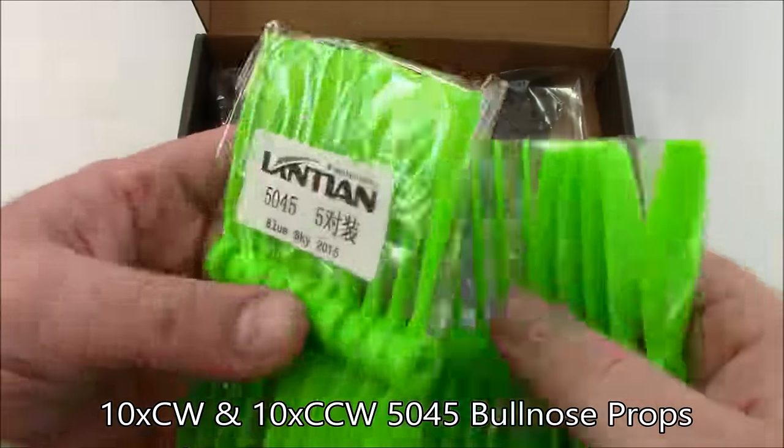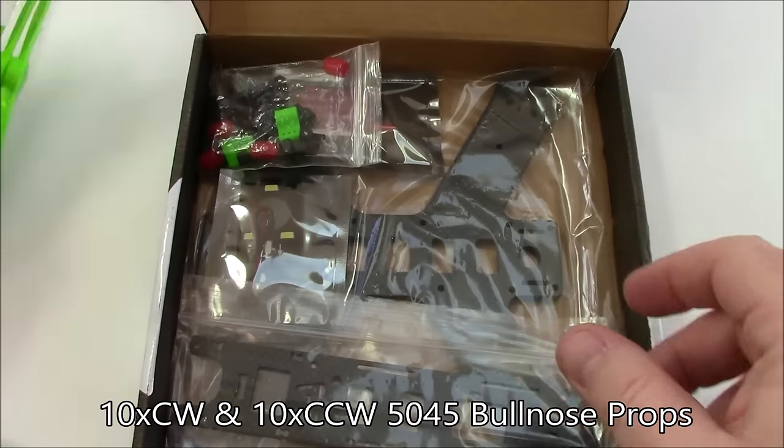They are bullnose — I thought they weren't at first, but they are bullnose. So these are 50-45 bullnose props.